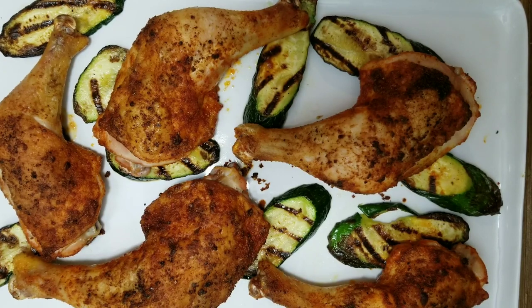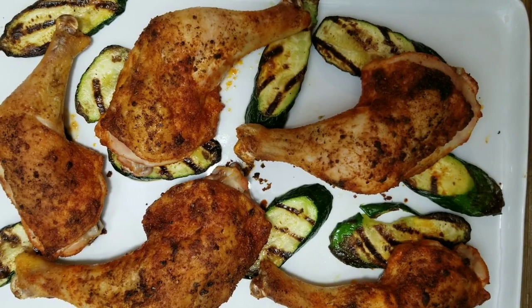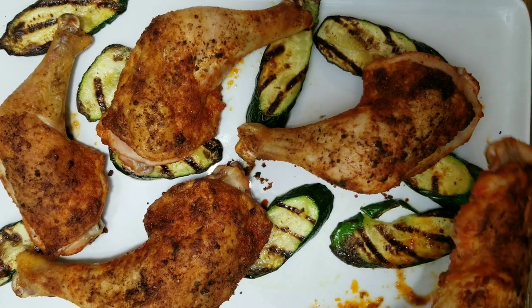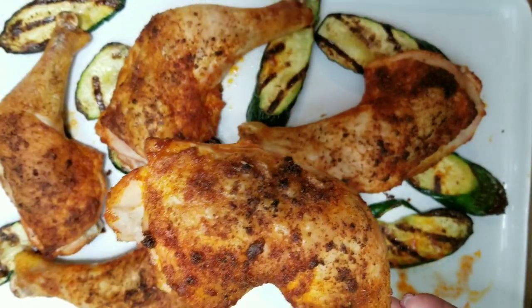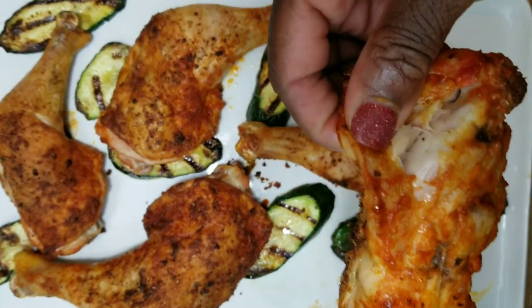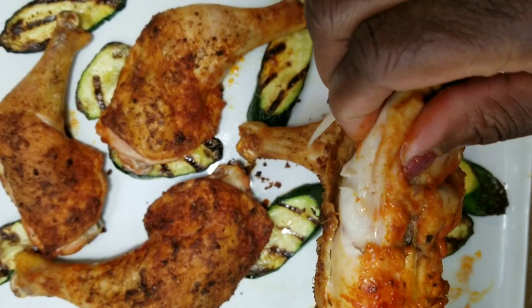The chicken is super flavorful and well seasoned. I used my seasoned salt blend — I'll put a link in the description box for that recipe — but you can use just salt and pepper if you want. The secret is to use baking powder, not baking soda, but baking powder to get that crispy skin. Look at that beauty! Is it juicy? You better believe it!